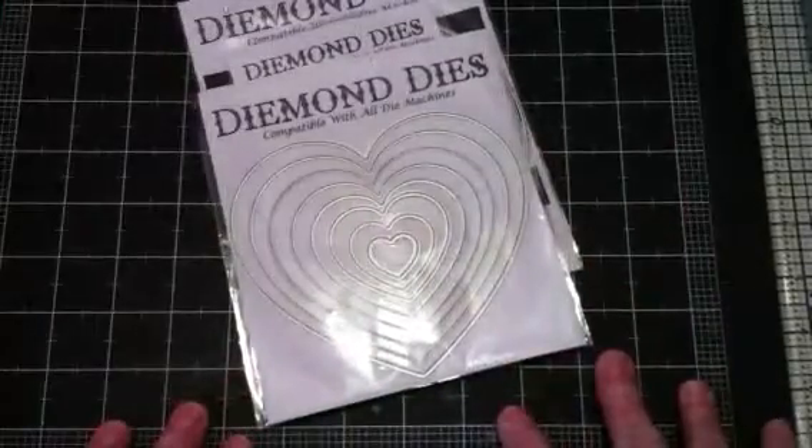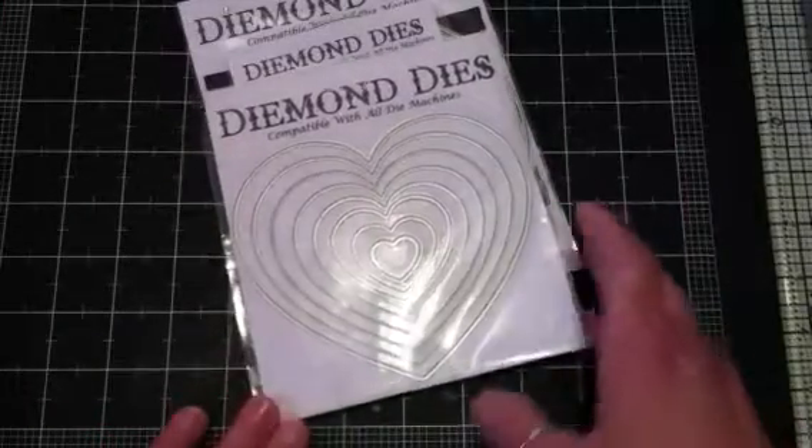Hello everyone, it's Janice here. I have a design team project for Diamond Dyes.